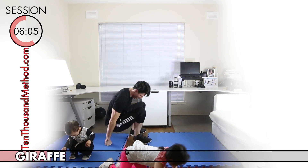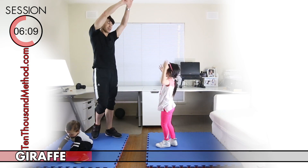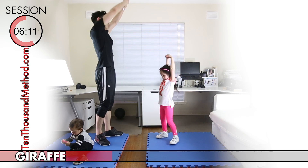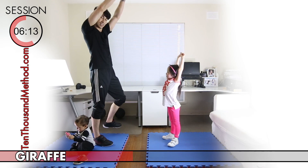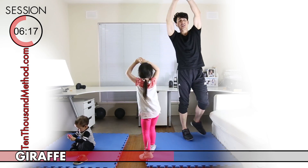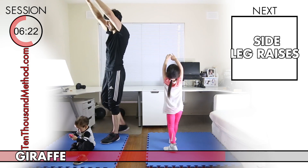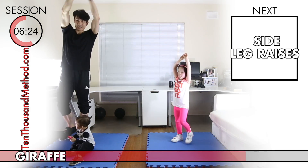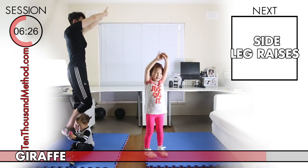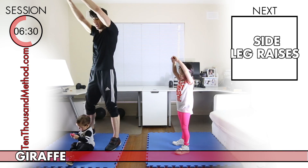The giraffe exercise is for our arms and it's really, really easy. All we need to do is hold our hands up high above our heads — as high as we can — like a tall giraffe. Then we just move our hands side to side as we walk around. Keep your hands high, almost like a stretch.